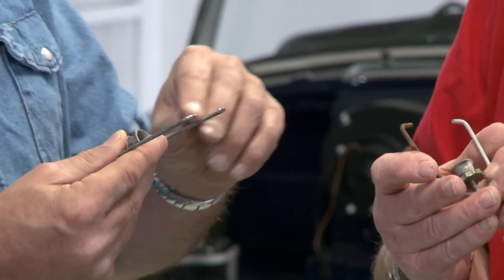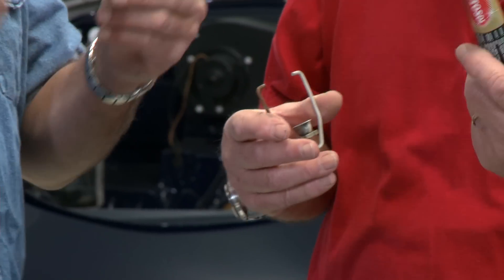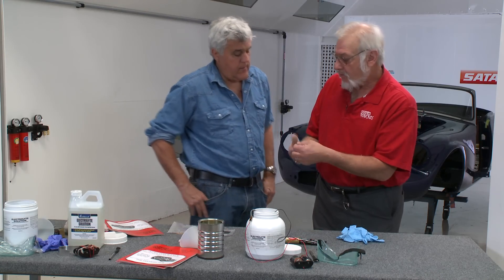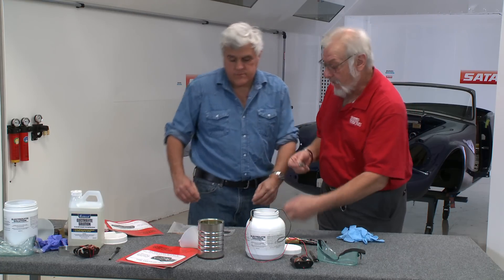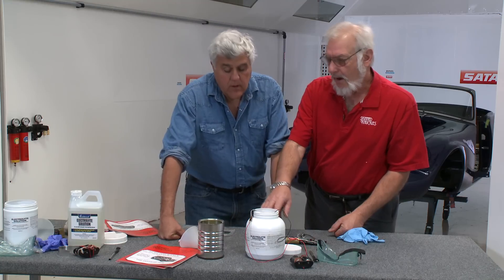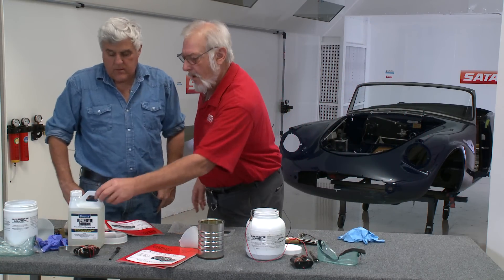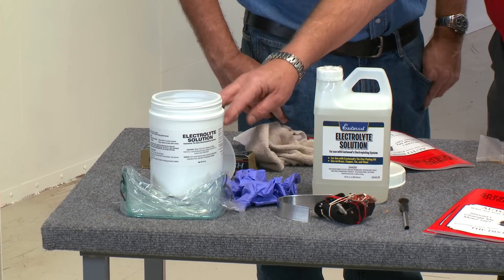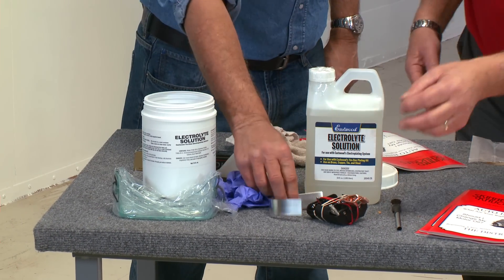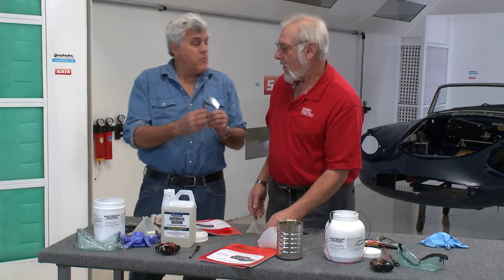The finish is strong enough to actually polish. You use Auto Sol or another good quality polish — it comes with the kit — and you just polish it right up and it will come up to a bright finish. Not chrome, but bright enough to get by. This is from Eastwood. The kit comes with two quarts of electrolyte solution, a jar, funnel, glasses, gloves, the whole thing. That's the zinc anode — we would call it a bent piece of metal, but when you're buying it at the price they charge, it's a zinc anode.